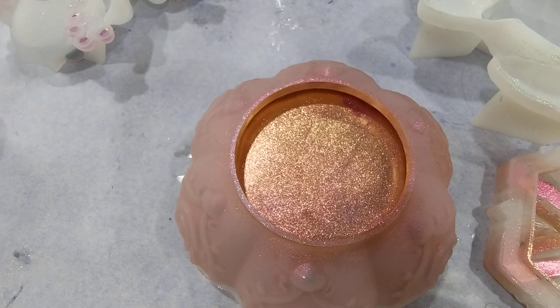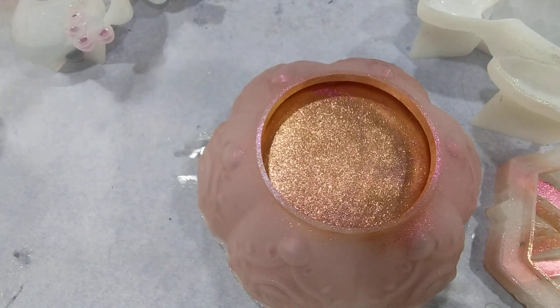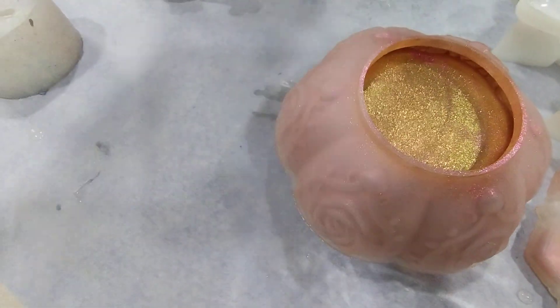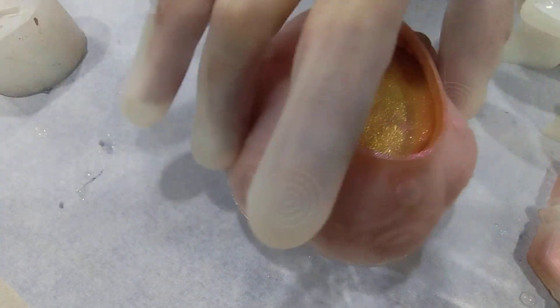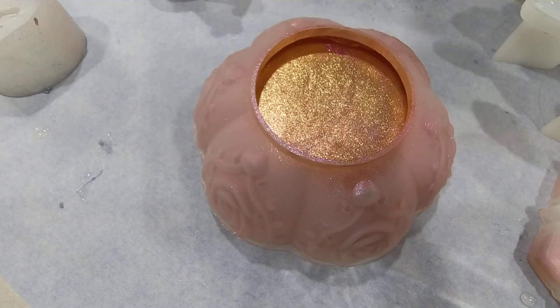I absolutely love this mold, it is so beautiful. I painted the inside with chameleon powders. I used galaxy purple and mermaid eyes — both gorgeous colors.